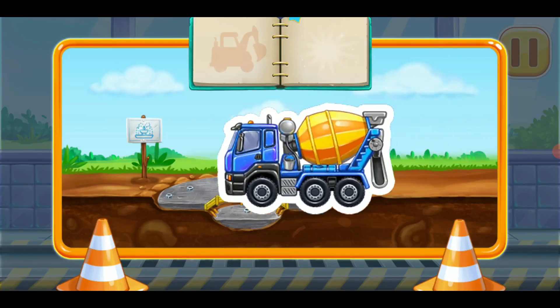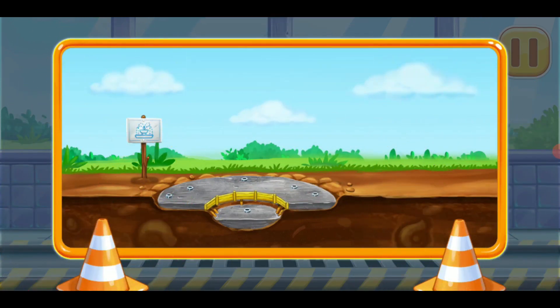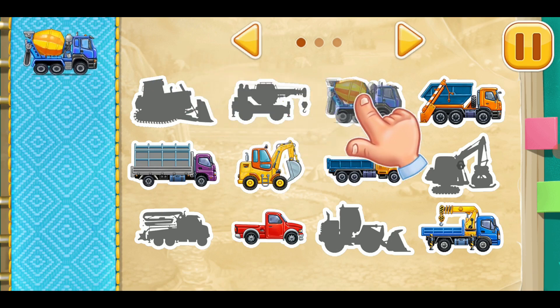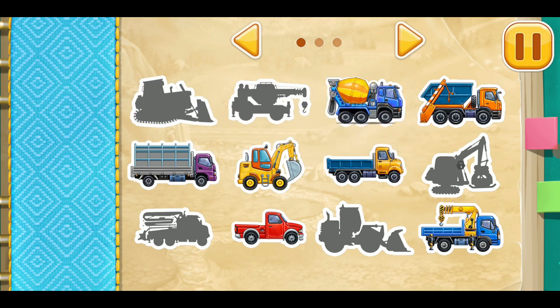Hooray! Build your own vehicle park. Drag the vehicle onto its place.